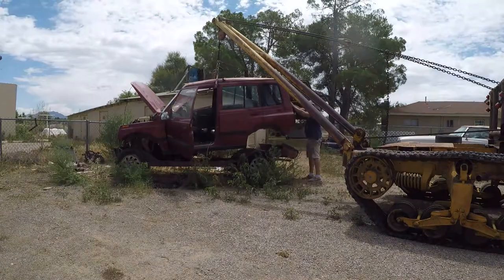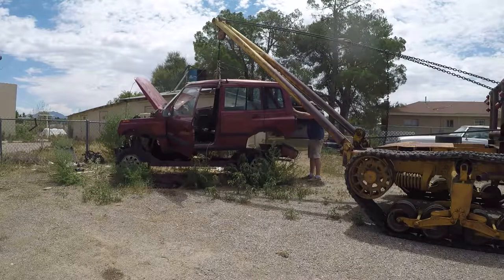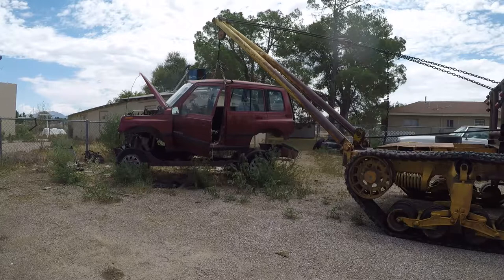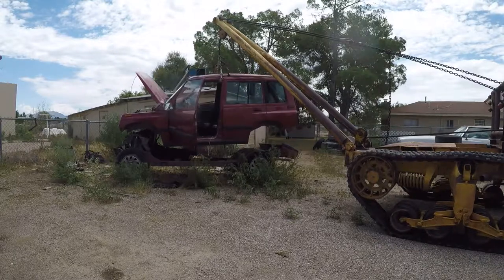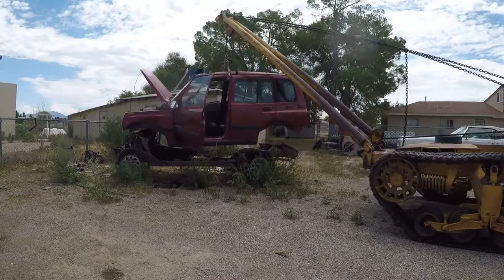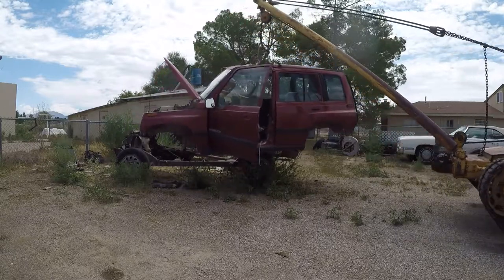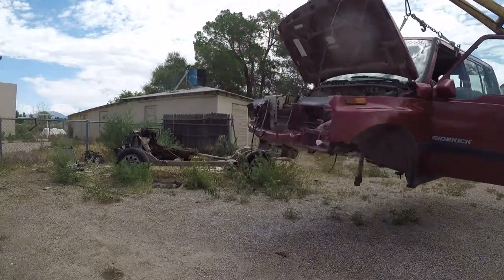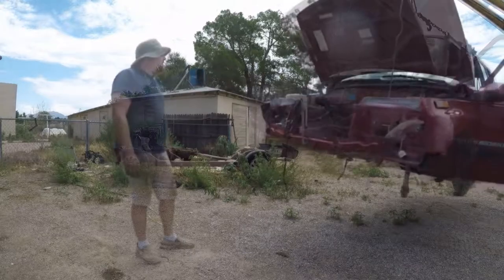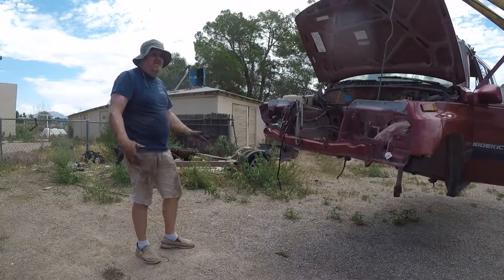That's better. If you ever need easy access to your frame and motor, just take off the body. It's so easy.